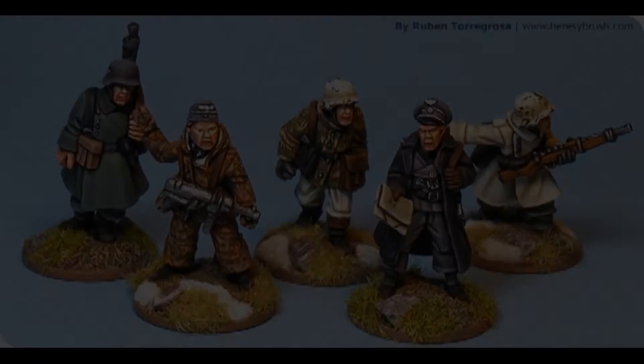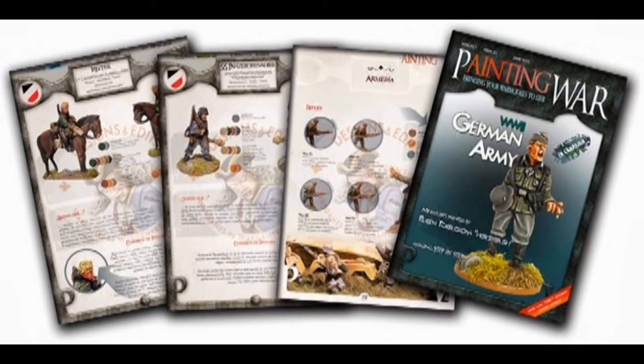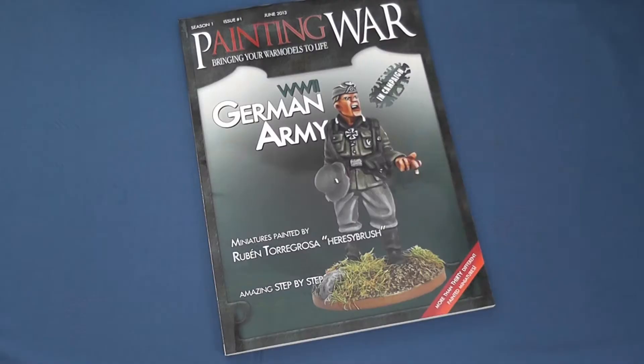Secondly, the excellent photographs and step-by-step guides have inspired me to have a go at painting decals on some of my 15mm figures when I get the time. At 20 euros or 17 pounds, consider it an expensive treat. After all, it's a painting guide about the Germans using Vallejo paints — what's not to like?